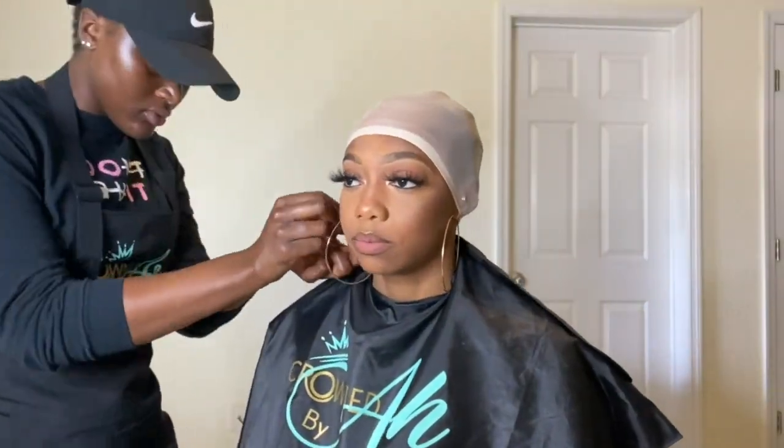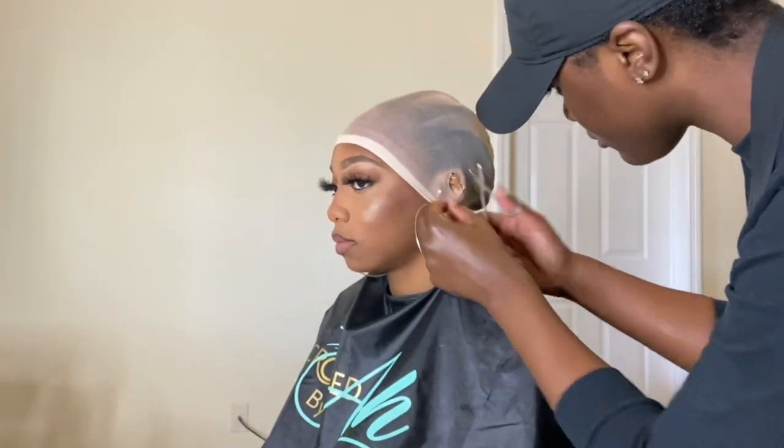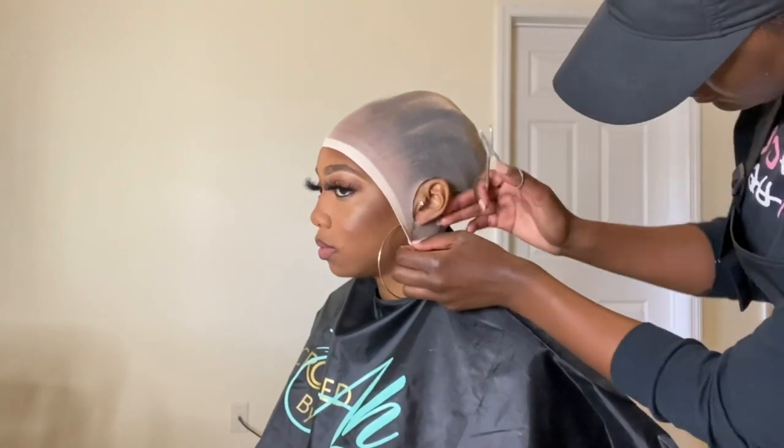Next I'm applying the stocking cap — of course lighter tones for lighter skin tones — and then I'm using my small scissors to just cut her ear holes out. Then we're going to proceed to spray that freeze spray down to lay that bald cap.